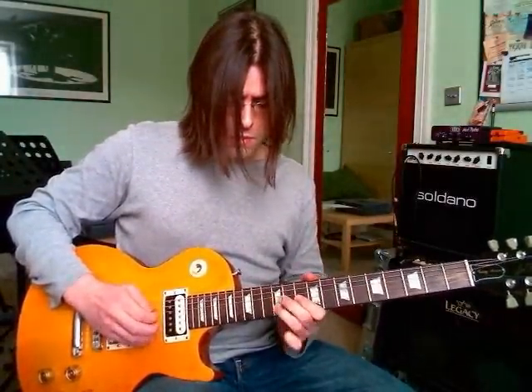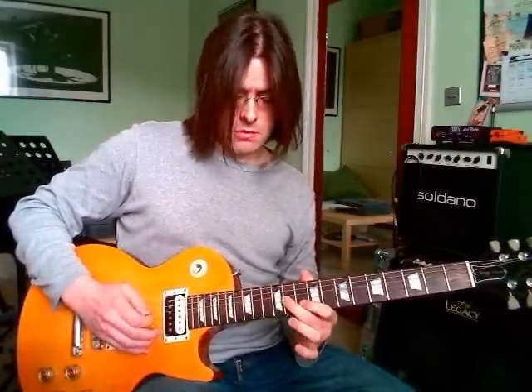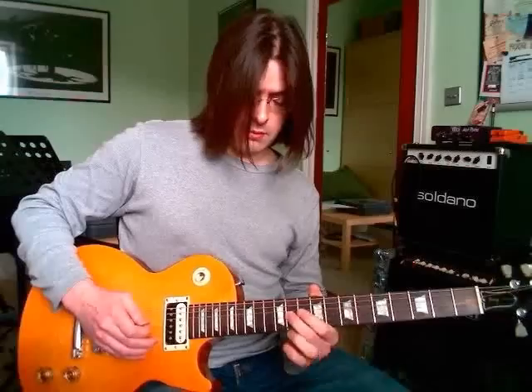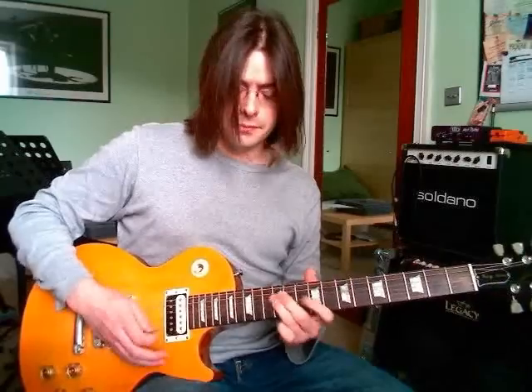The second guitar part is playing a harmony. It's doing a bend at the 12th fret — a one-step bend — and then a pull-off from the 12th to the 10th on the B string, finishing with the 11th fret on the G string. It just depends which part you want to play, or if you've got two guitars, one can play each part. When I was playing it, I opted to play the lower harmony part.